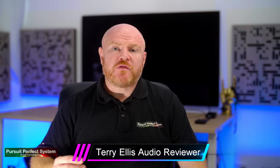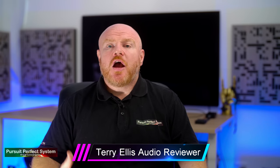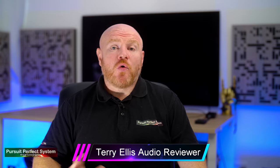Welcome to Pursuit of Perfect System. The speakers in this review have given me quite a few review firsts. They are the first speakers I have reviewed that have an all-aluminium chassis, the first that are sealed, the first that feature a coaxial ribbon mid-range tweeter driver array, and I'm pretty sure they are the first speakers I have genuinely wanted to cuddle.